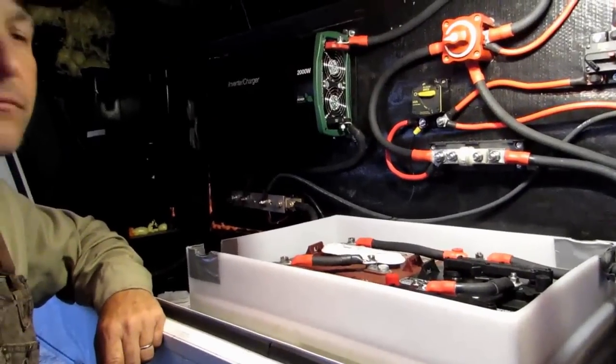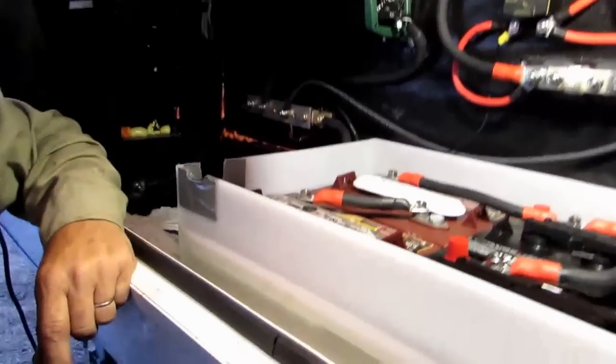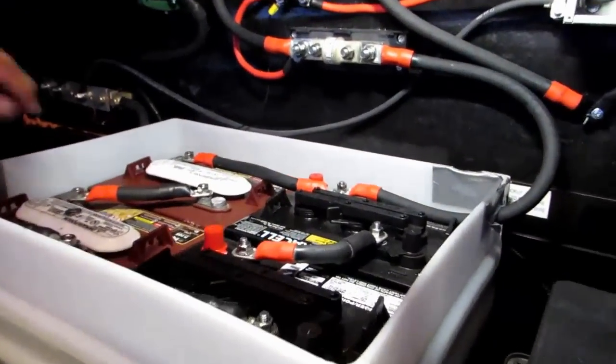What we're going to do is piggyback off of this and set him up another one so he can charge his bank two with his solar controller independently. So that's where we're at right now — just an update on what we did today.